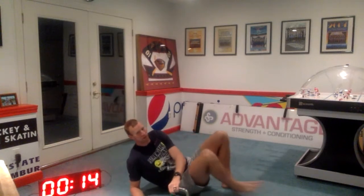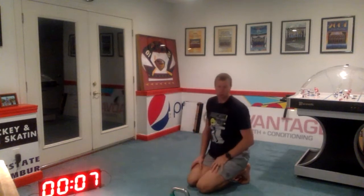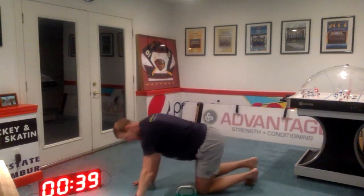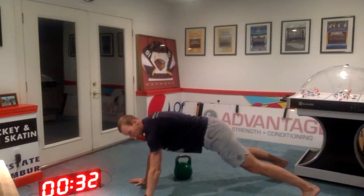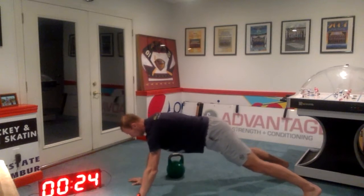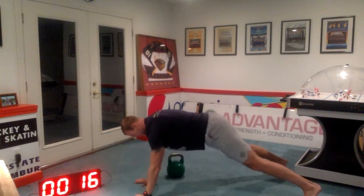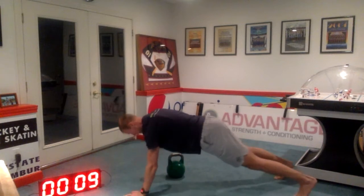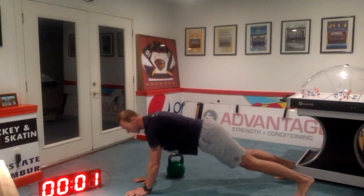Rest. Rolling over to push-up position. Two, one, and here we go. Challenge yourself — drag the kettlebell a little bit farther, bring it well outside your body. You can also think about picking it up rather than dragging it across. And shoulder tap, here we go. Three seconds. Two, one, rest.